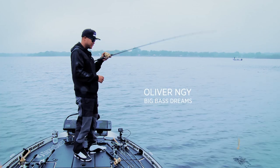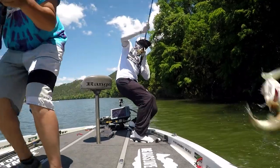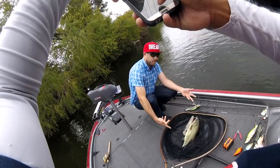As I get ready to cast this big beautiful 10-inch Magdraft with a giant smile on my face, I can't help but recall a lot of the memories I've created with this particular bait, both with my own experiences and my friends and clients.